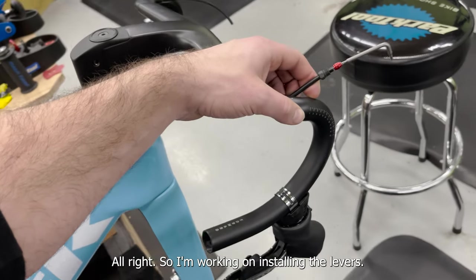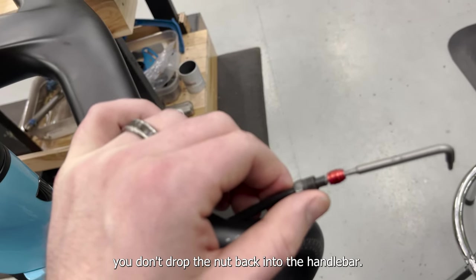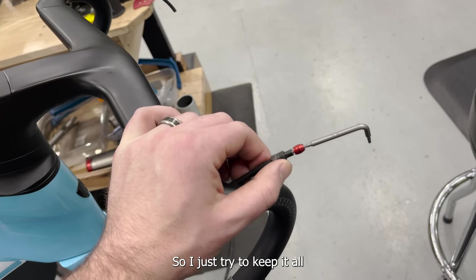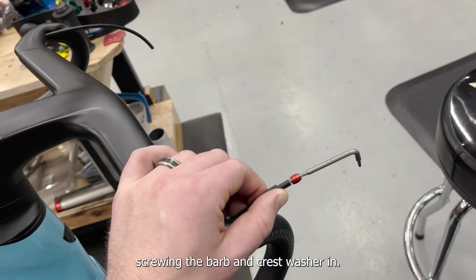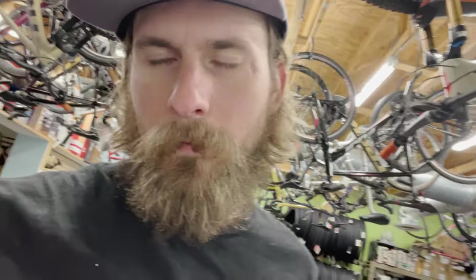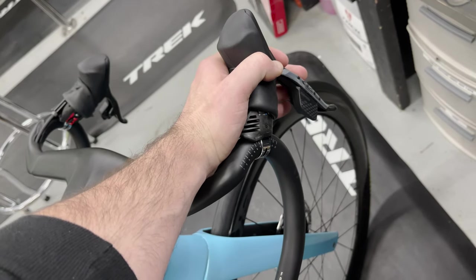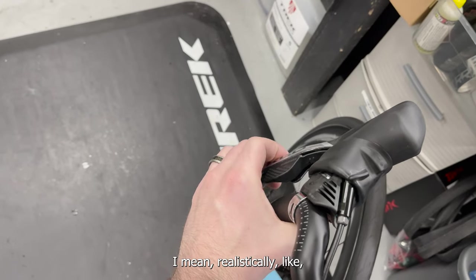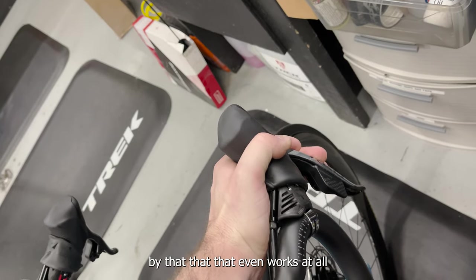I'm working on installing the levers now. Quick reminder: make sure you keep a finger on the hose so you don't drop the nut back into the handlebar — that would be really annoying to get back out. Just keep it all kind of held in place while screwing the barb and crush washer in. Got the brakes connected. Somehow even after all that cable routing the brakes work — the front one's a little bit worse than the rear, but I'm super surprised it even works at all given how much fluid we lost trying to get it through the handlebar.